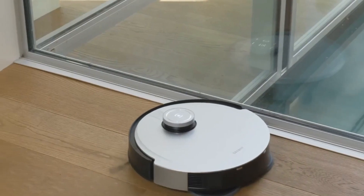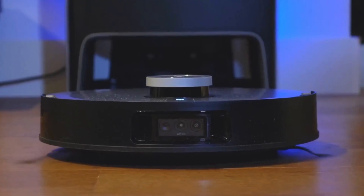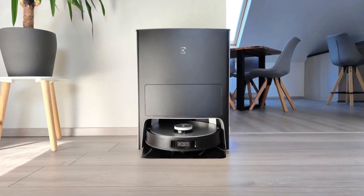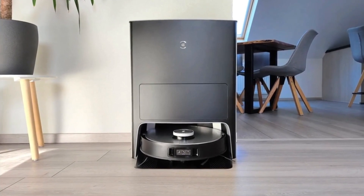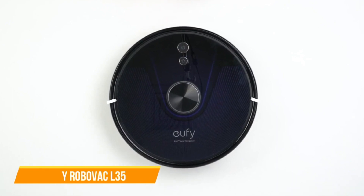Overall, the ECOVACS DEEBOT X1 OMNI is a powerful robot vacuum that collects fine dust and larger debris while cleaning grime from hard floors. The docking station is extremely bulky but handles cleaning the mopping pads, emptying the dust canister, and refilling the water tank. It isn't as smart as some rivals, plopping through obstacles like charging cables and socks rather than navigating around them, and it's expensive.